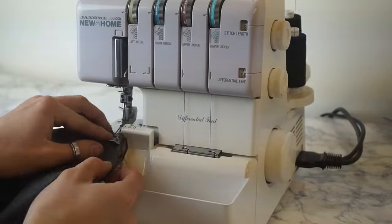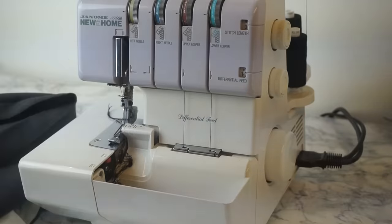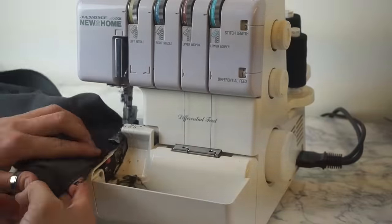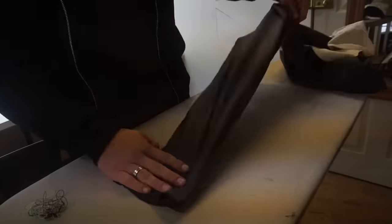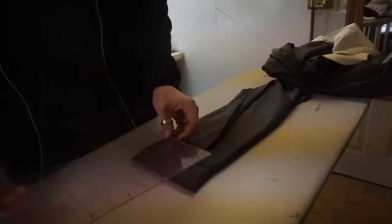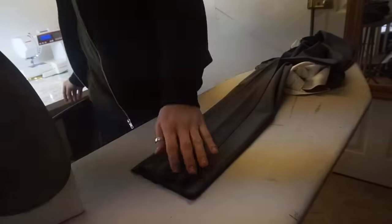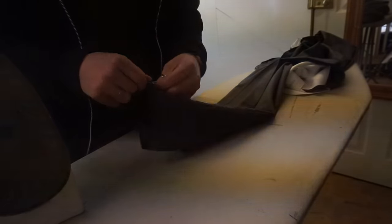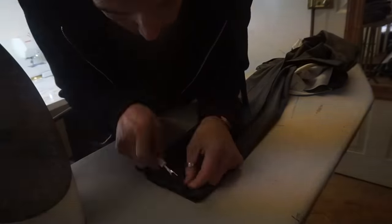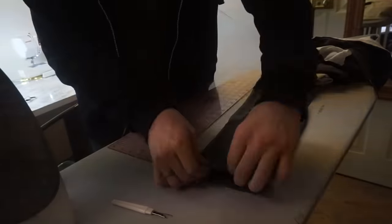Because we've changed the length of these trousers, take them over to the overlocker and overlock the bottom edge of the fabric to stop it from fraying. Then take it back to the ironing board to iron the hem into place. You added two inches from the bottom of where you wanted the trousers to end, so now move up two inches from that bottom line, fold the trousers up, and iron it into place. Do the same thing for the other trouser leg so they're both even.